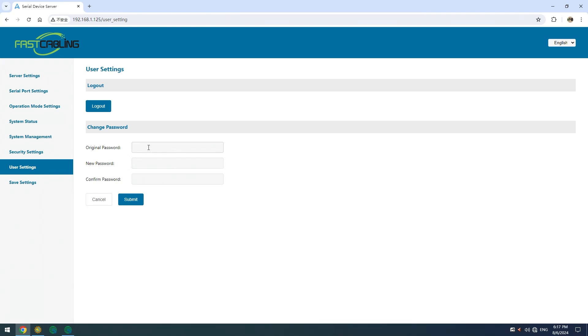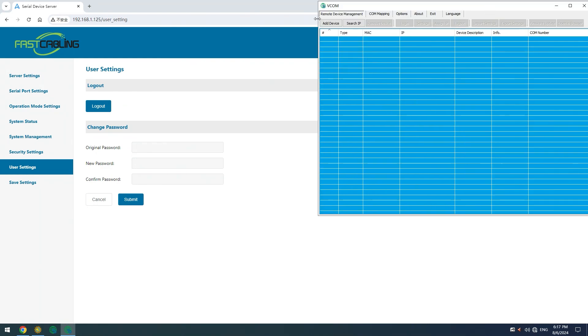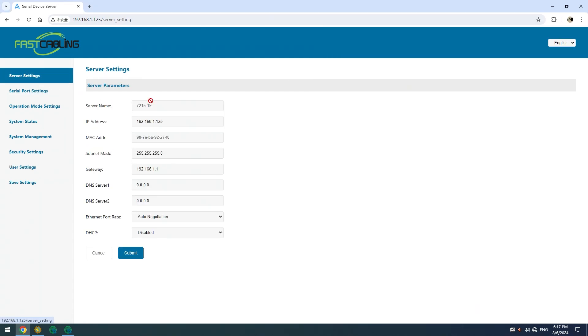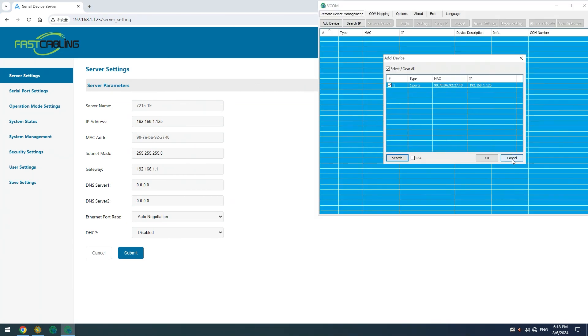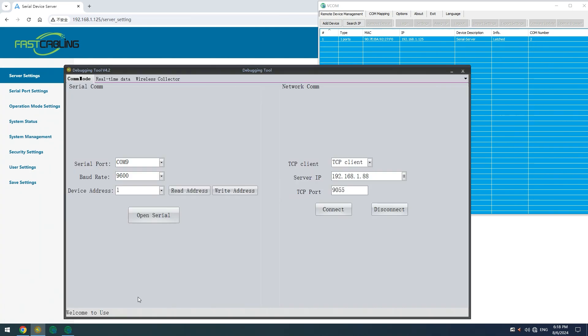In order to view the data from the sensor, we'll need two things. First, the VCOM software. Since we don't have an actual COM port on the computer, we need to create a virtual COM port for the connected device. It's pretty simple — just hit 'Add Device,' then search, and our device appears on the list. Match the IP address, add it to the VCOM software, and note the assigned COM number — in our case, COM number 2.